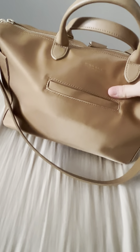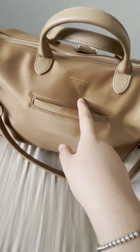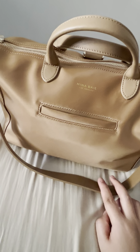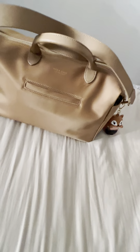I have two sizes. The one you're seeing here is the mini size Mina Bay bag in Mojave color, and the other one I have is the black gold full-size Mina Bay bag. Both are in nylon material.